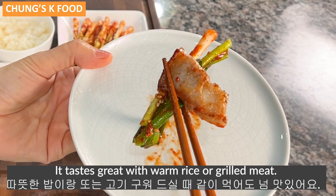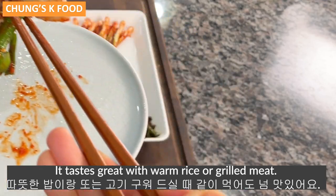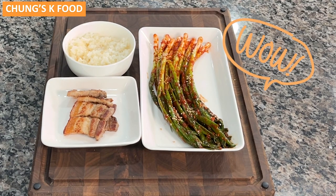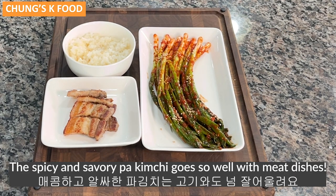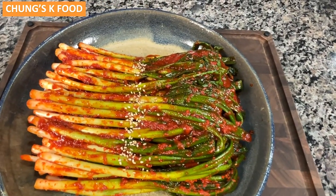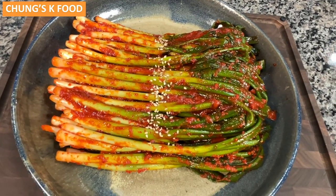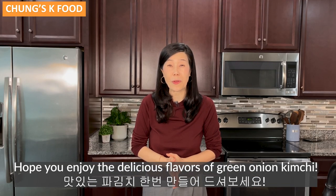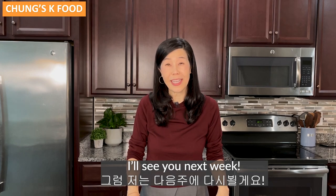It tastes great with warm rice or grilled meat. The spicy and savory Pakimchi goes so well with grilled meat dishes. How was today's recipe? Hope you enjoyed the delicious flavors of green onion kimchi. I will see you next week. Thank you.